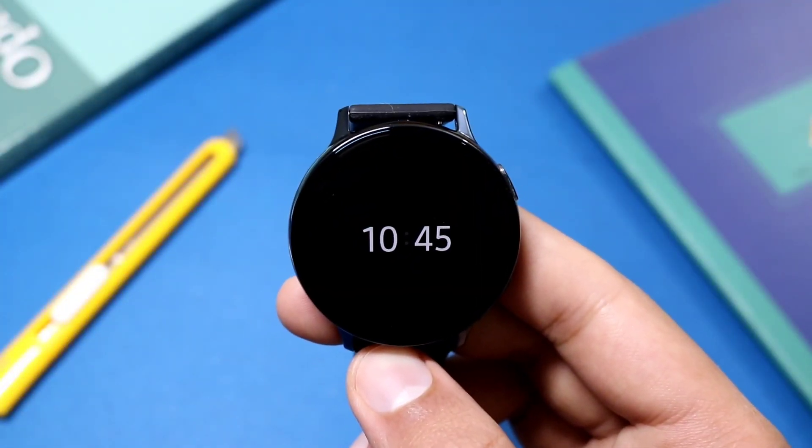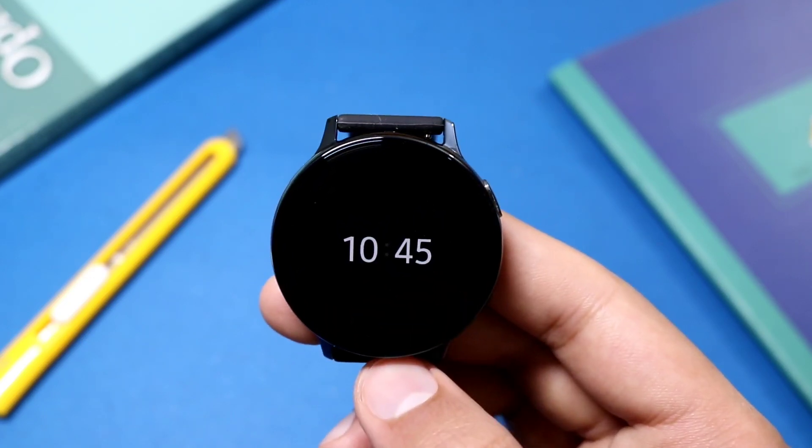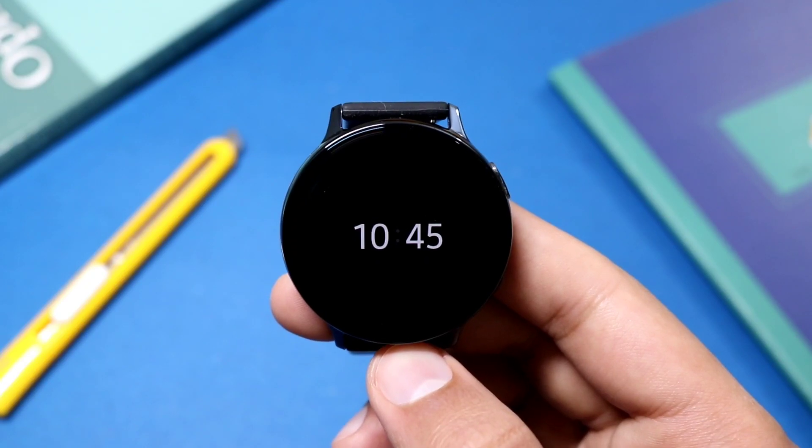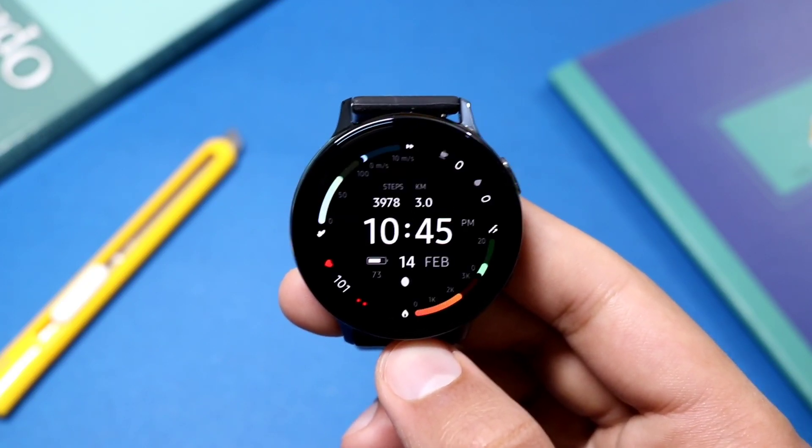Now let's see the AOD mode. This is how the AOD mode of this watch face looks — only digital time is present, and overall the watch face is super dimmed down to conserve your battery life.